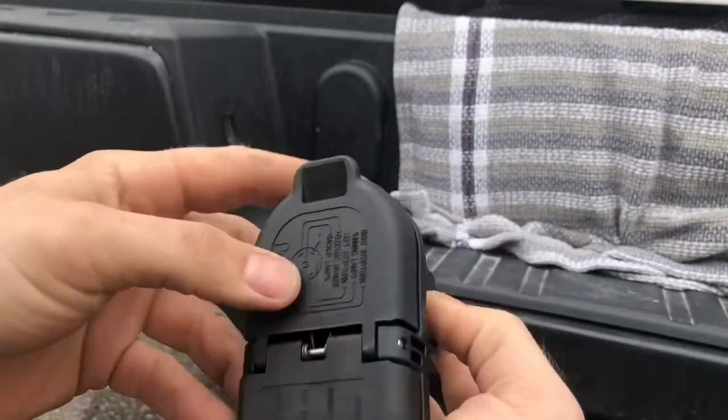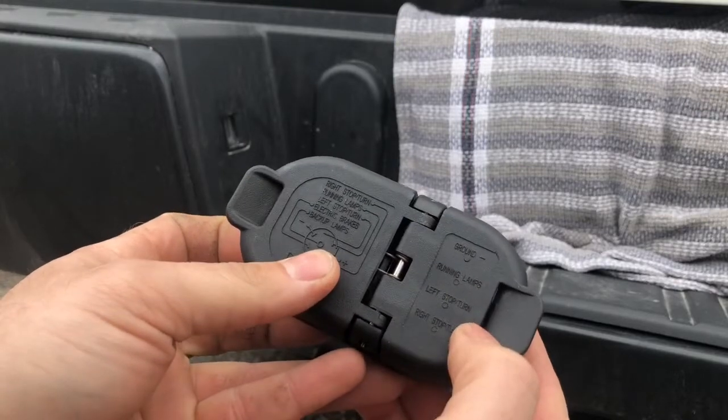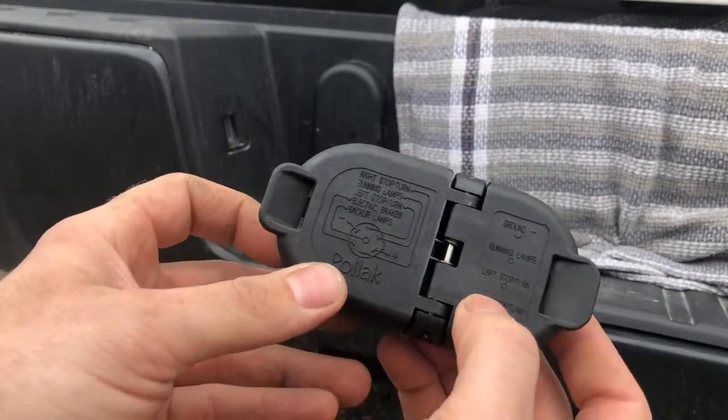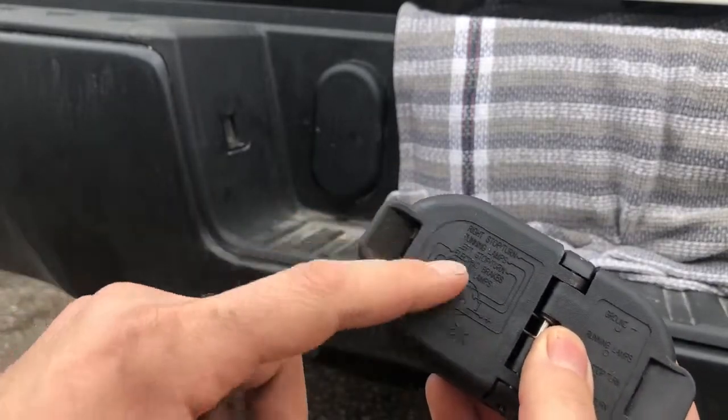It keeps it all good. It even has a little wiring diagram — your ground, your running lamps, left and right turn signal — and then on the other side it gives you all the other ones. I like that they did that.